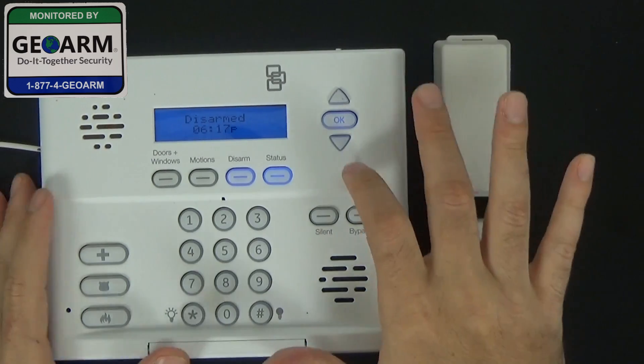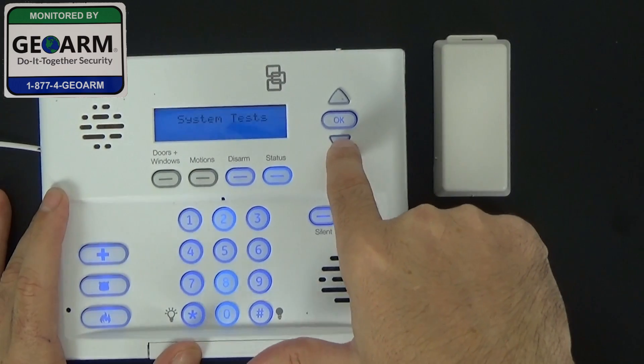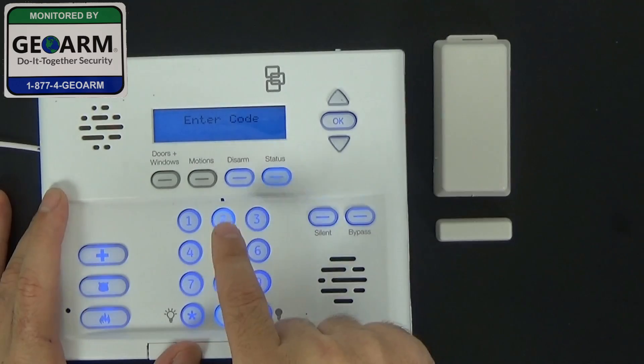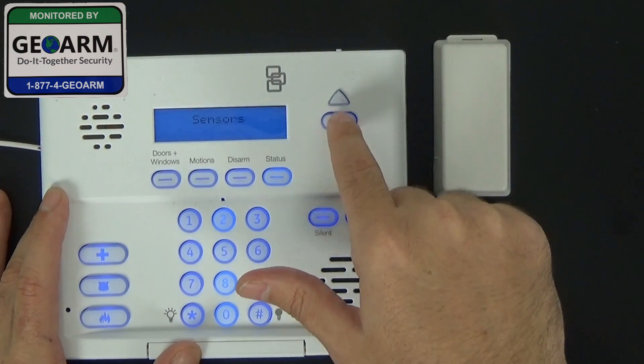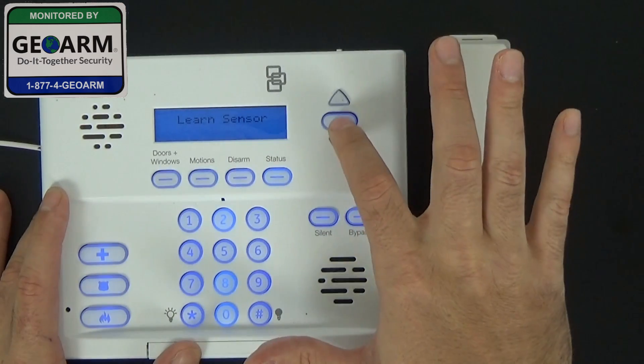Now we're going to get into programming. We're going to use the down arrow until we reach programming, system programming, then hit OK. It's going to ask for the default installer code: 4, 3, 2, 1 — click OK. Scroll down until you see sensors, and select OK again. We're going to be learning a sensor.